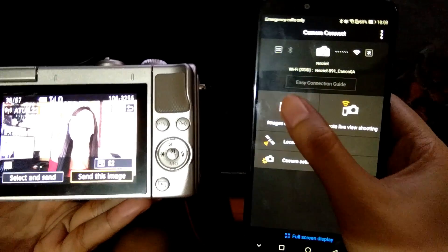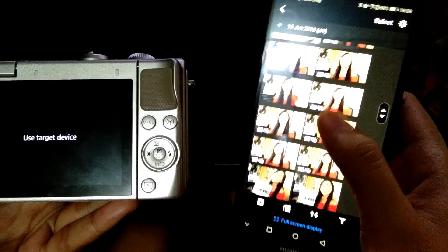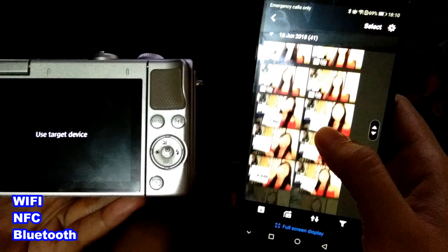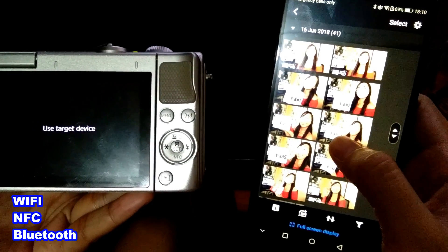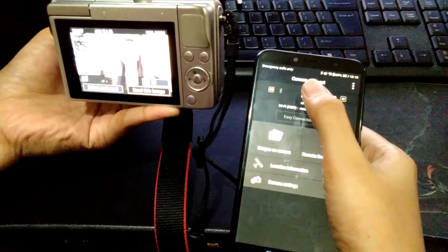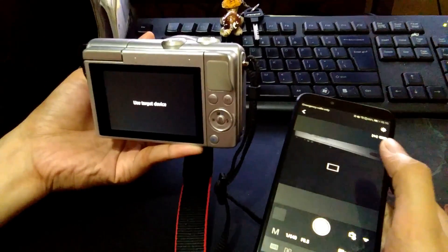Another thing that I like about the EOS M100 is that it has connectivity like Wi-Fi, NFC, and Bluetooth. So you can easily transfer your pictures from the camera to your phone and you can send or upload them to social media without any hassle.